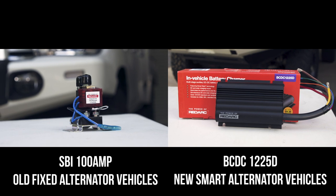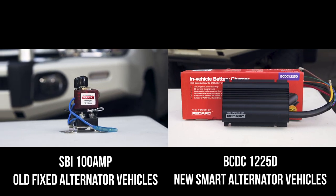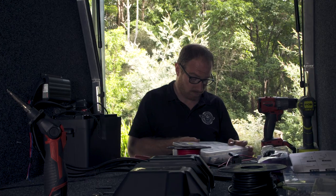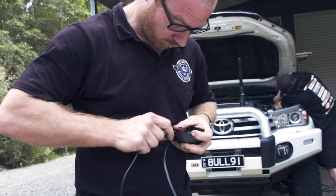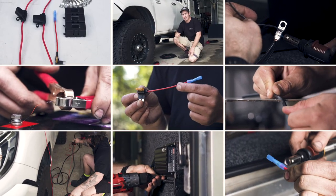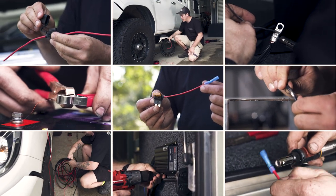If you want the most basic 12-volt setup for your old or modern four-wheel drive, these are your two best options. You can get these installed professionally, but if you're like us and want to DIY install your 12-volt to save money, keep watching — because we're going to show you 10 basic tips that'll make the job easier and ensure your system works perfectly for as long as you own the vehicle.